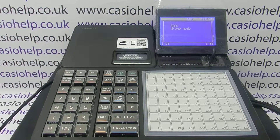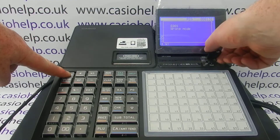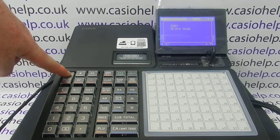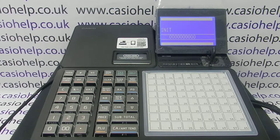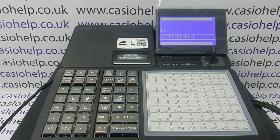To do that, turn the key to the off position, press and hold down Feed, turn the key to PGM, release the Feed button, and then press Subtotal. The machine will perform an initial clear and will return you back to the main PGM setting menu.